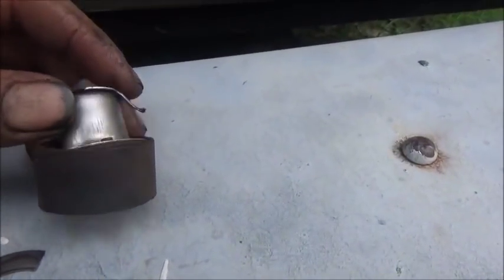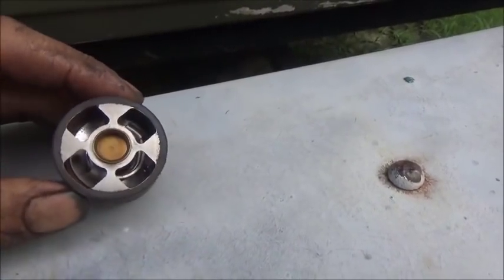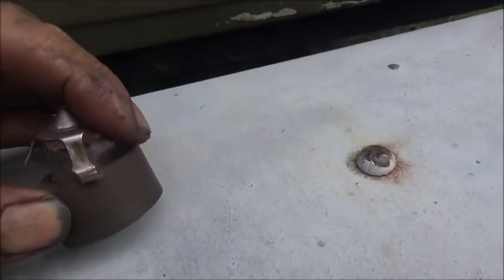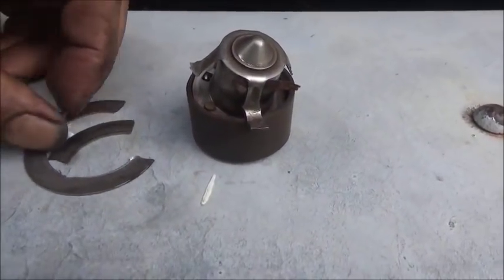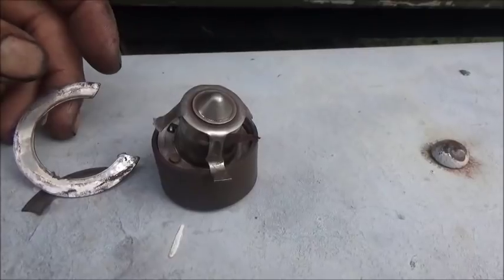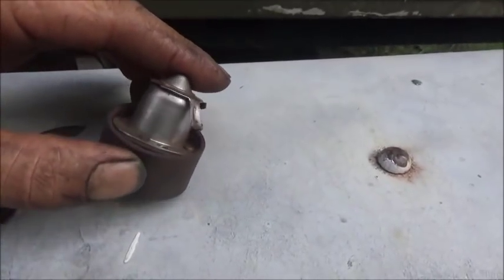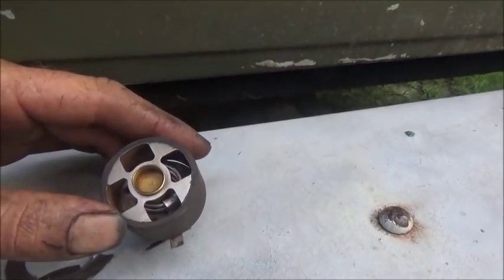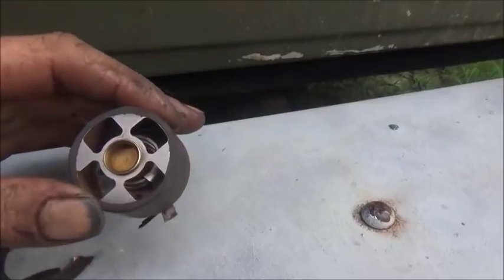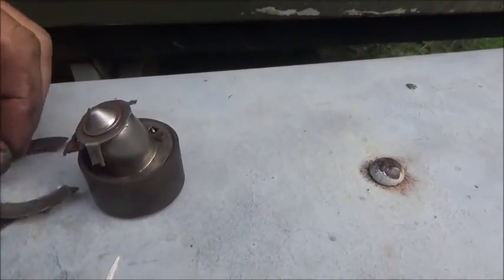Let me give you another look at this thermostat. You can see it's jammed in there just like that — there's actually a piece of what looks like wood, or maybe Permatex. This thing was blocking the system off, not letting water pass through freely. I just assumed it was the radiator giving trouble, but I have no doubt this jammed thermostat was the initial cause of the problem.